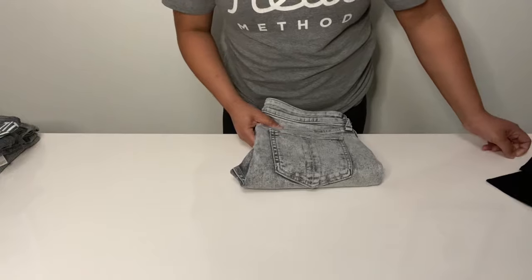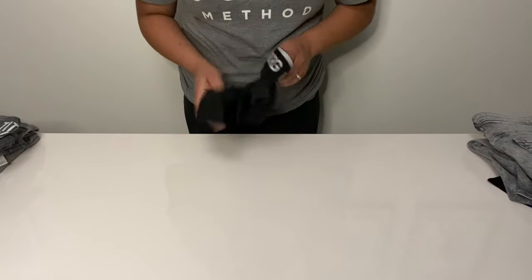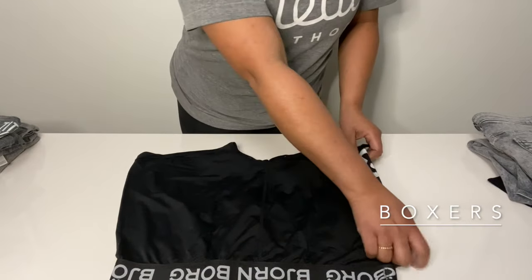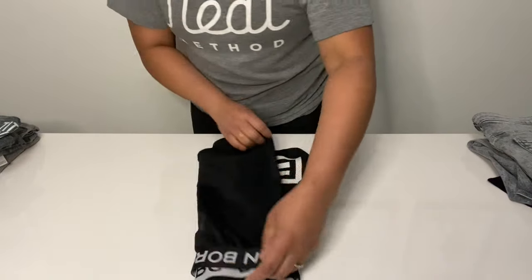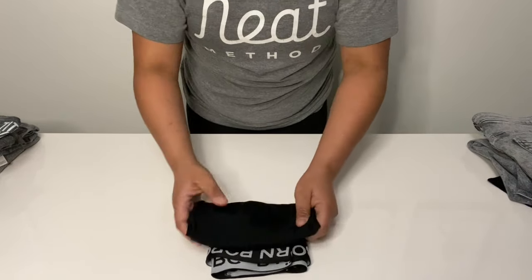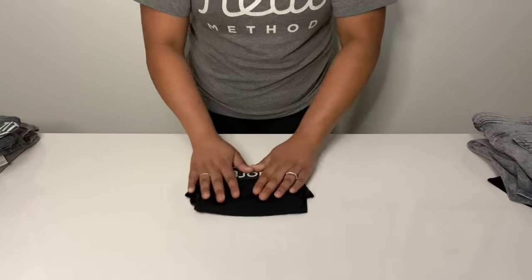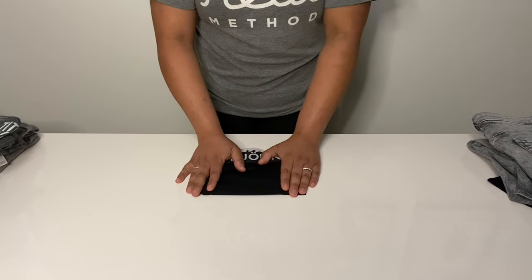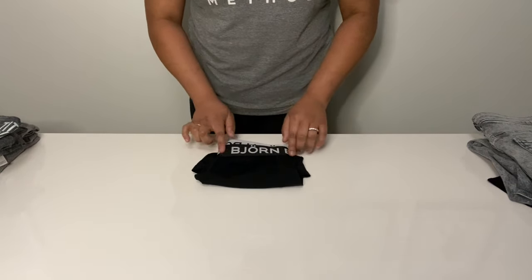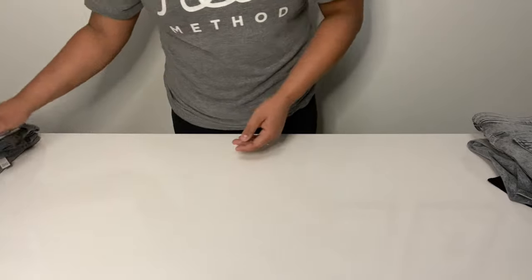Let's talk about undergarments, starting with men's boxers. I like to see these go into thirds, and then into thirds again. You can start from the bottom up or the top down. The key is: if you're not going to file fold and you're going to lay your underwear in a layered effect, starting from the bottom and folding up allows you to see the top of the band, which usually gives you the brand.